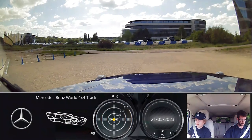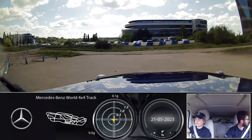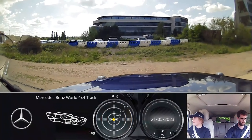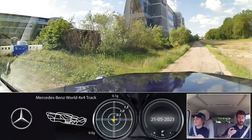How are you feeling? Ready to go? Good. Foot on the brake for me and put that gear stick down into drive. Excellent. We'll just go ahead.